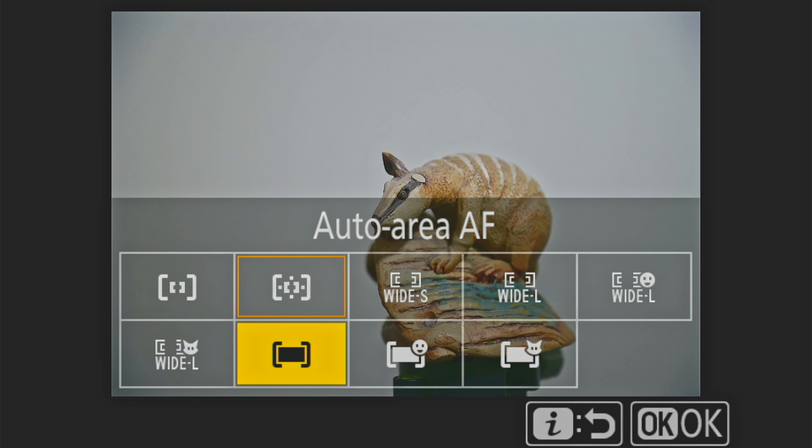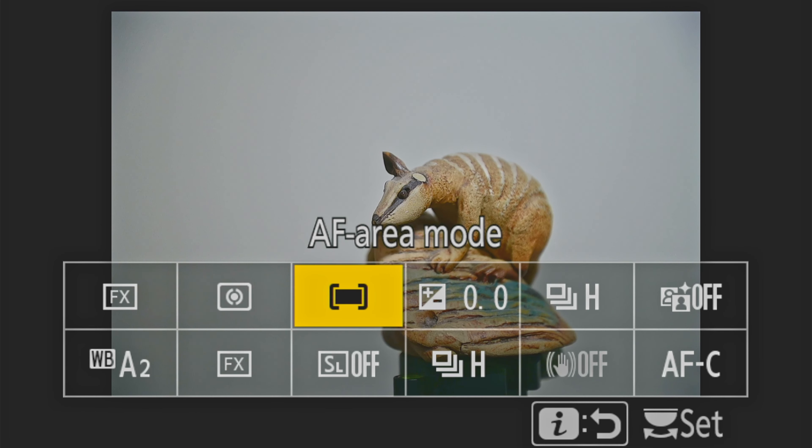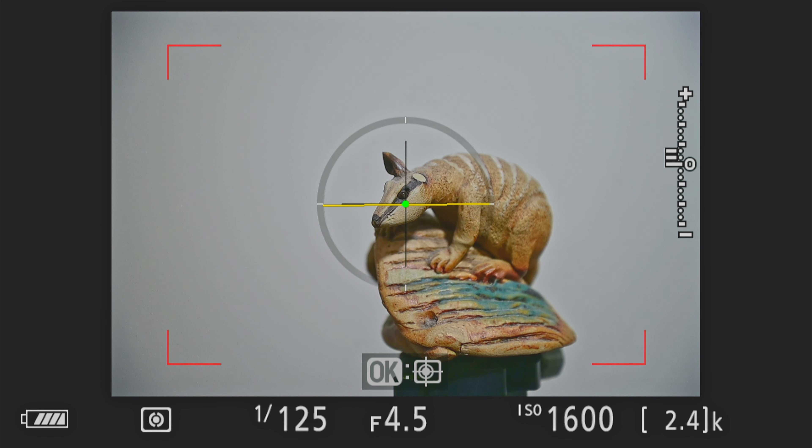Going into auto area AF, you'll notice there's no specific focusing point — you can see just the outer edges of a red rectangle, four corners. This is auto area: it will try to lock onto anything it can find. It might not find your subject, and if there are a couple of subjects, it might choose the wrong one.